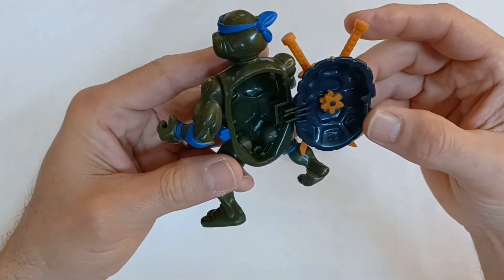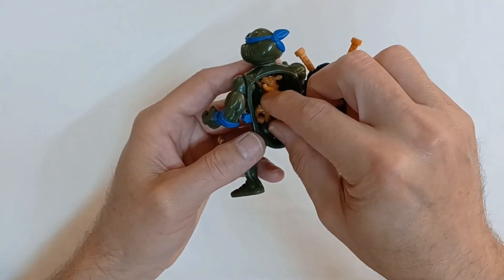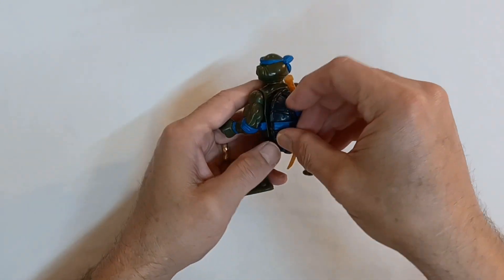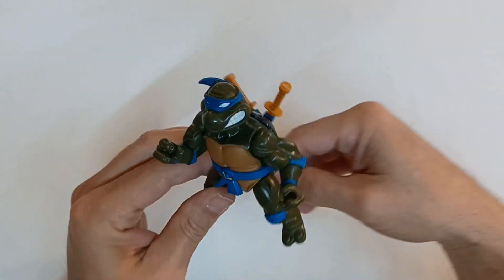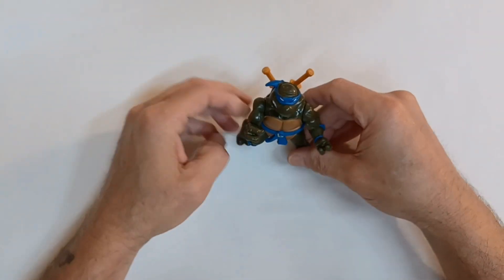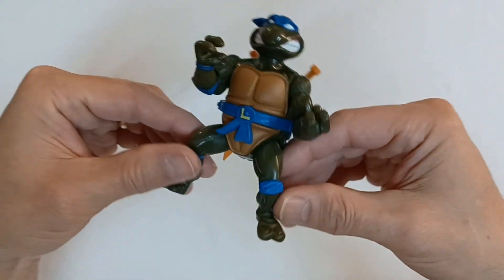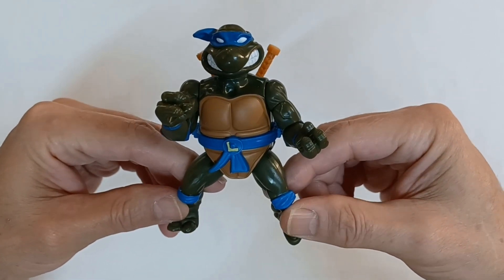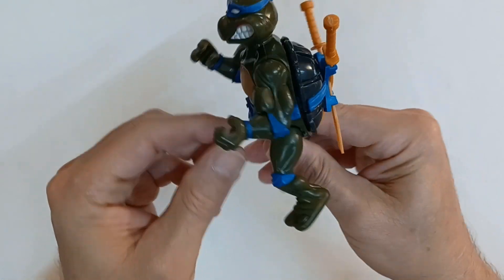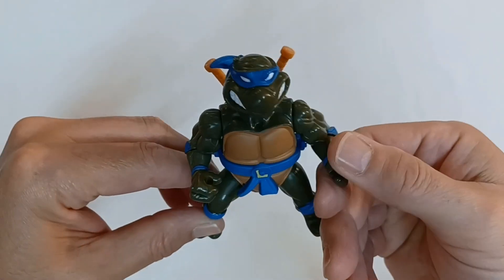Just like the other turtles, he has the storage shell, and you can slide all his accessories on the inside. Let's see if I can get that closed — there we go, it was tight but we got them all in there. And he'll stand up pretty nice, because all those other turtles do. So here is Leonardo from the Teenage Mutant Ninja Turtles with the storage shell — leader of the Ninja Turtles and the final one in my collection of the storage shell turtles.